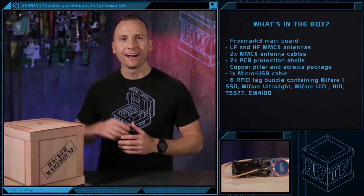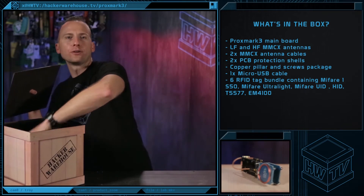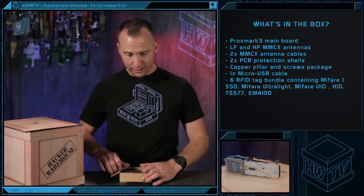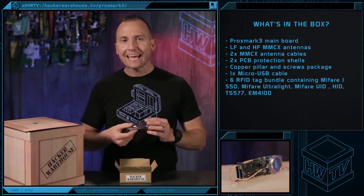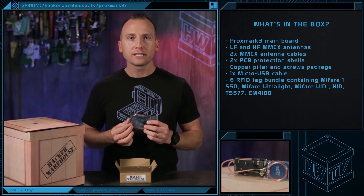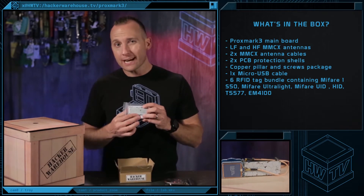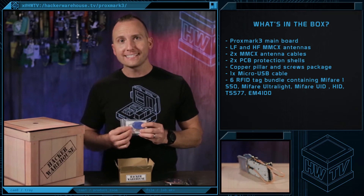When you order from Hacker Warehouse, the Proxmark 3 RDB2 bundle comes with everything you need to start tapping into RFID technology, including the Proxmark 3 mainboard, an LF and HF antenna, cables to hook them to your device, all the connecting pieces for the PCB shell to protect the unit, and six RFID tags.